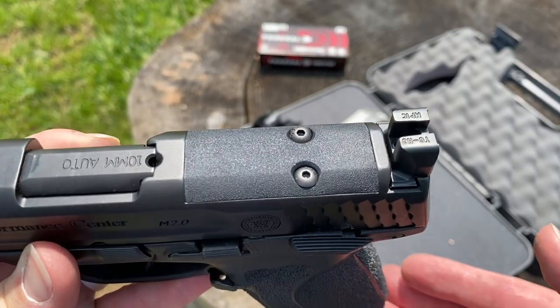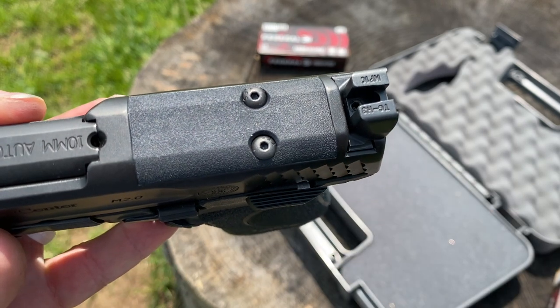Here's a little pro tip: if you do have smaller hands or shorter fingers, you can shoot this pistol without a palm swell. Just remove it, take some grip tape to smooth it all out a little, and that should help you get more reach on this larger frame.